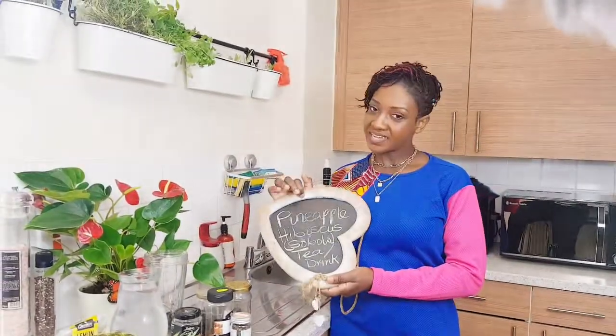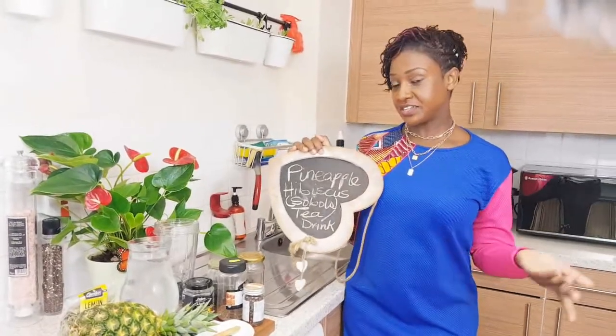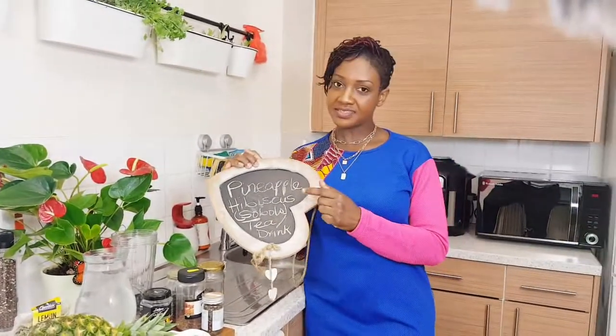Hello beautiful people, welcome to Anniversary's Kitchen. Today we are going to be preparing pineapple hibiscus tea or drink — you can make it into a tea or a drink. Hibiscus in Ghana we call it subolo, it's also known as sorrel, and this is how it comes — it's dried up.